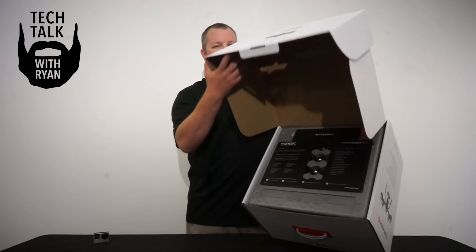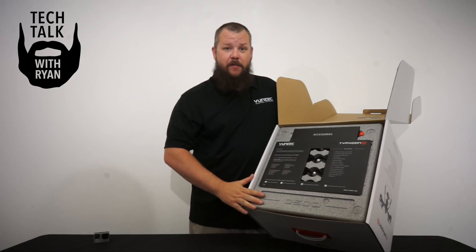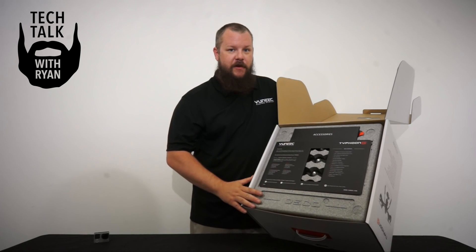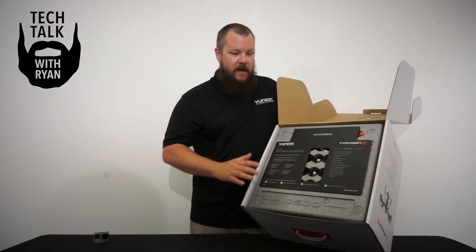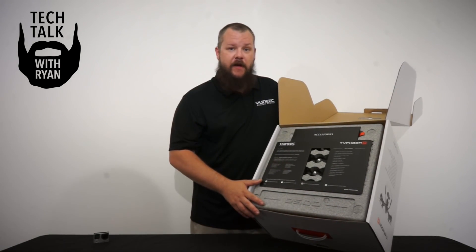When you open the box, the first thing you'll notice is the new foam packing insert. This foam is made of Ellipor, which is a much more resilient foam. It protects your Typhoon G much better and will actually prove to be really good in aftermarket cases and stuff like that.